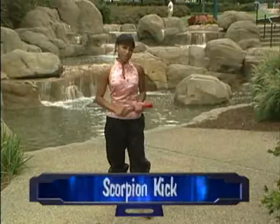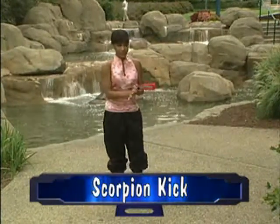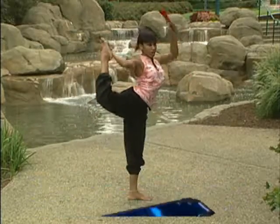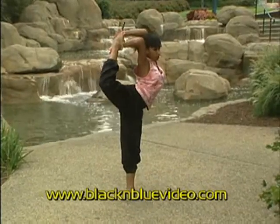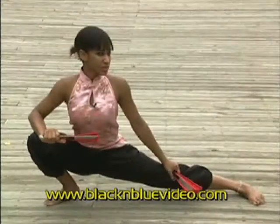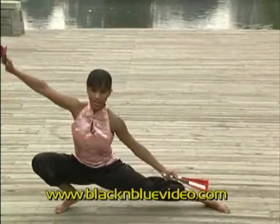There are two different kinds of scorpion kicks I like to use in my form. You can do a scorpion kick where you grab your foot, bring it all the way around your head, and hold it with both hands. From this position, it's really easy to move with your form and go wherever you want.